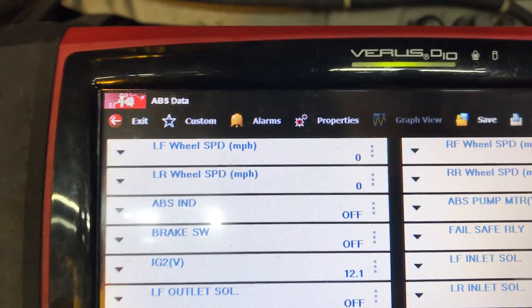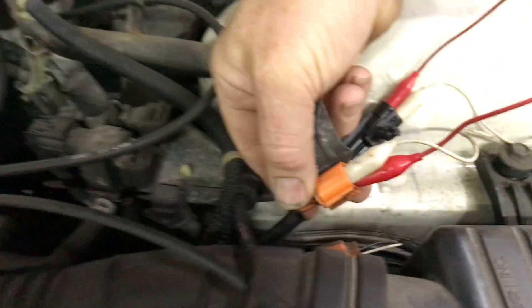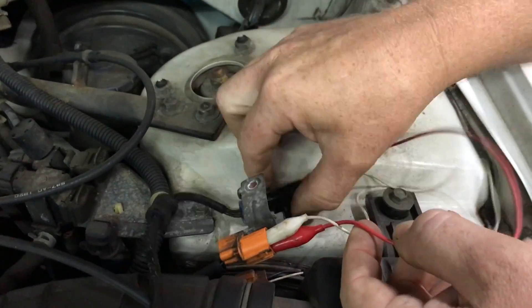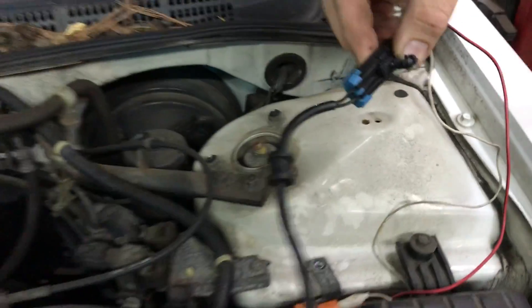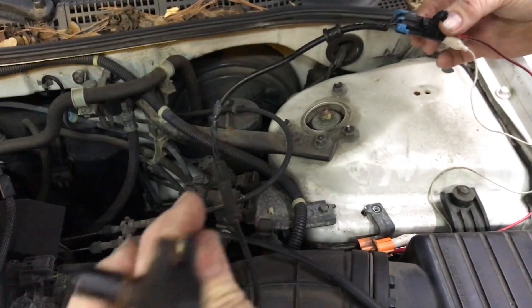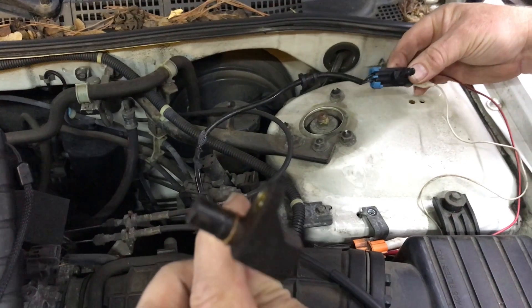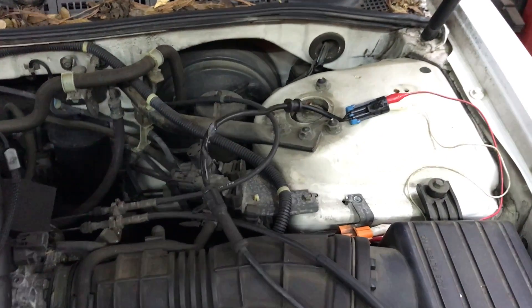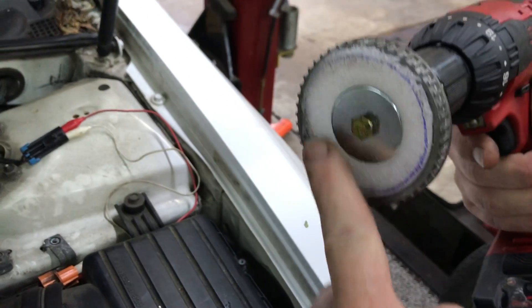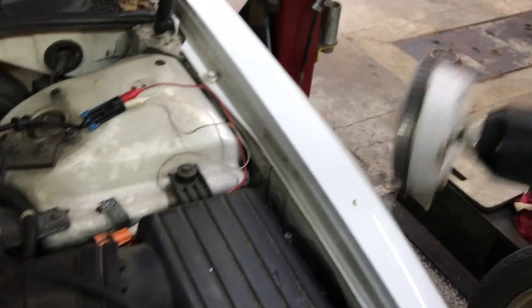I wanted to check the circuitry from this connector here, where the speed sensor plugs in, all the way to the computer. What I've done is I'm using a known good wheel speed sensor off a Chevrolet truck — we do a lot of Chevrolet hubs here. And I've made a tone ring off an axle to use as a test tool.